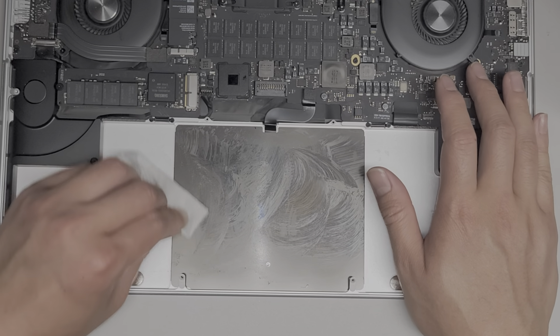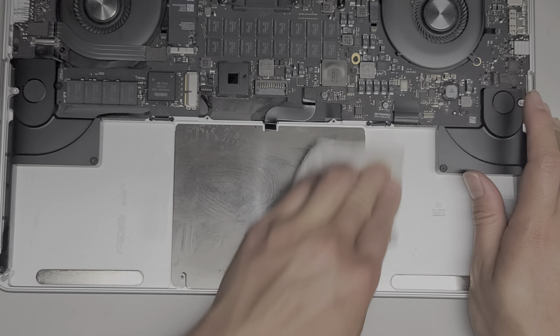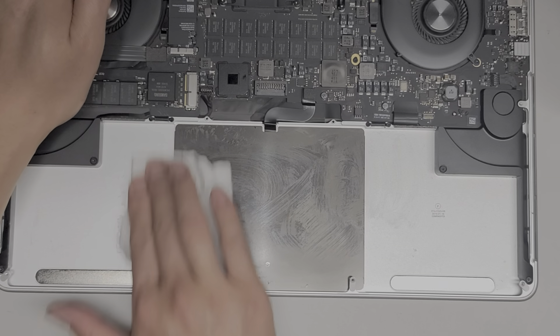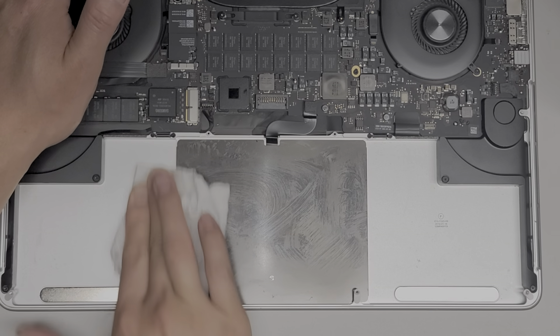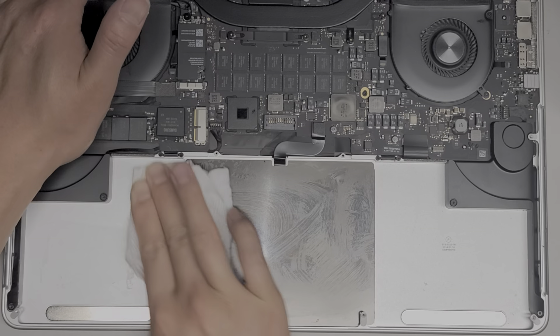You can also use rubbing alcohol to help get the battery out, but I don't like flooding the battery with liquids because it can get into the electronics and cause problems. You can try it if you want, but be very careful. Usually when people do that, they take the whole motherboard out first.